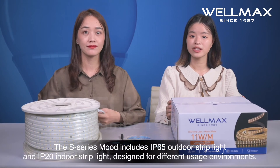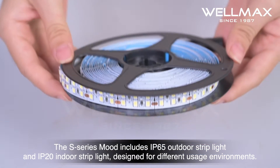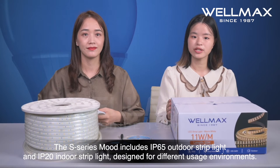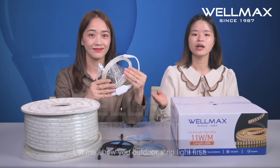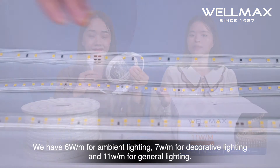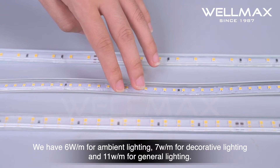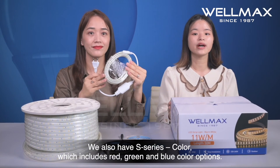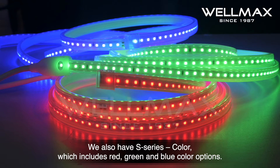Of course, Zoya. The S-series lineup includes IP65 outdoor strip light and IP20 indoor strip light, designed for different usage environments. Let me show you the outdoor strip light first. We have 6W per meter for ambient lighting, 7W per meter for decorative lighting, and 11W for general lighting. We also have a series of color options which include red, green, and blue.